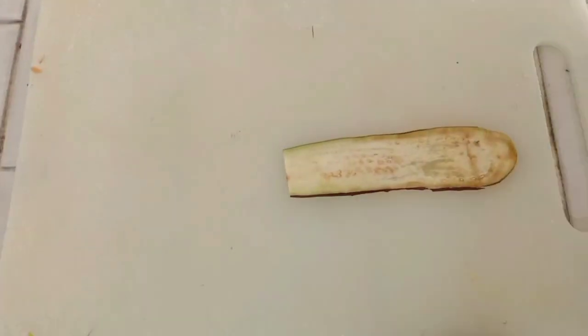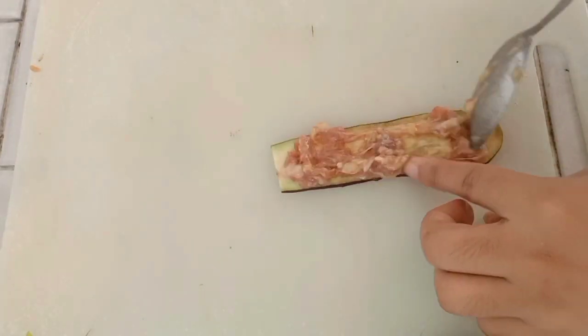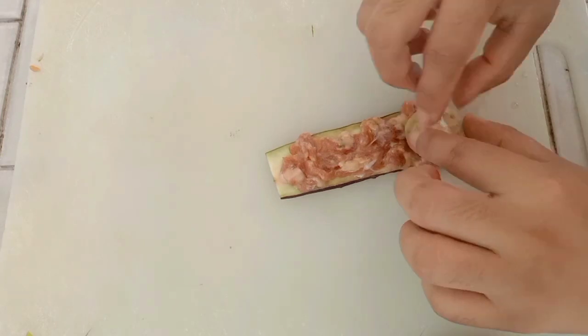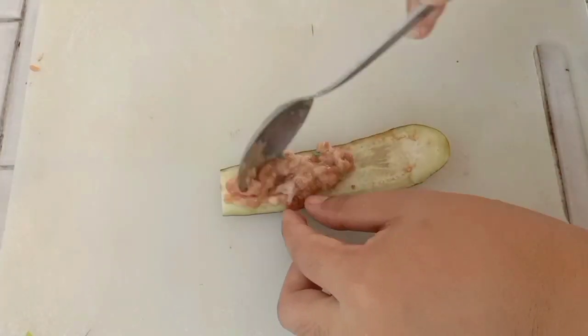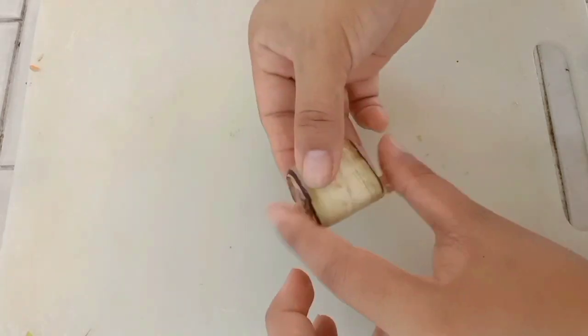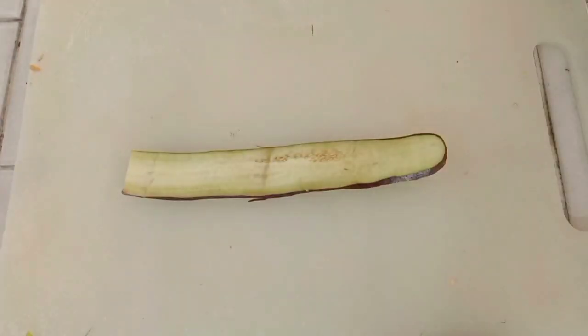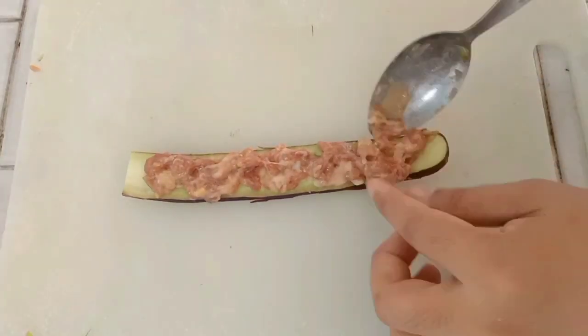So ayan guys, ready na po yung ating ground pork, so simula na natin ang paggawa ng ating eggplant roll. First, maglalagay tayo ng ground pork doon sa ating talong na hiniwa nating maninipis, and then i-roll po natin sya. Lagyan nyo lang po ng konti lang or yung sakto lang doon sa inyong talong, and we're going to repeat the process hanggang sa maubos po lahat.